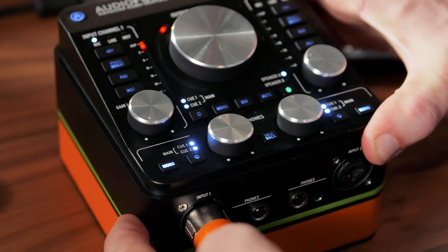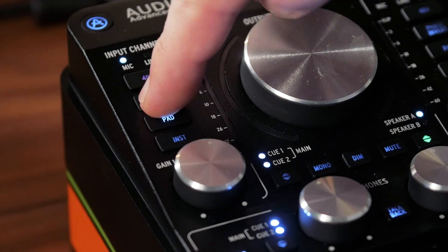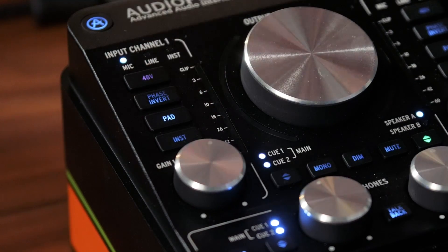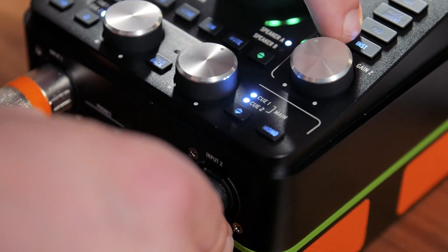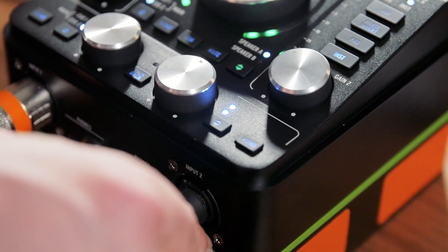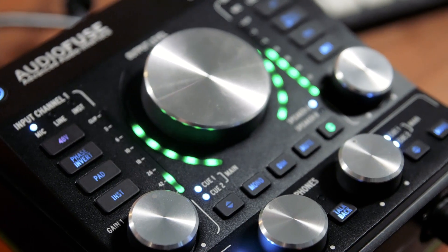The AudioFuse includes two high-quality, ultra-low noise microphone preamps with phantom power and phase invert, but the front panel inputs accept more than mics. Line level sources can be plugged in, and you can even plug your bass and guitars directly in for capturing DI tracks for further processing and reamping.